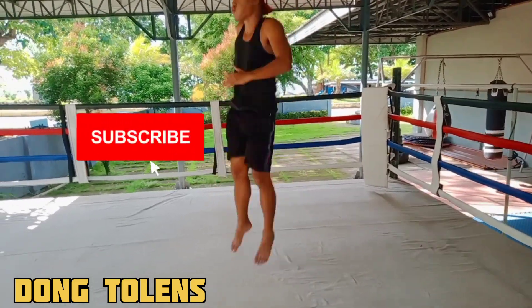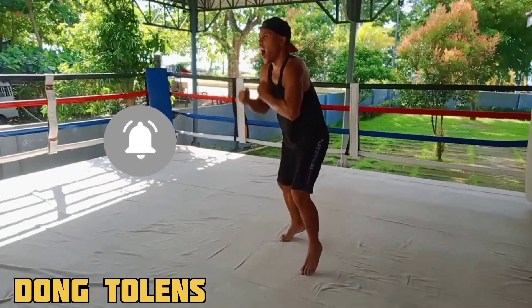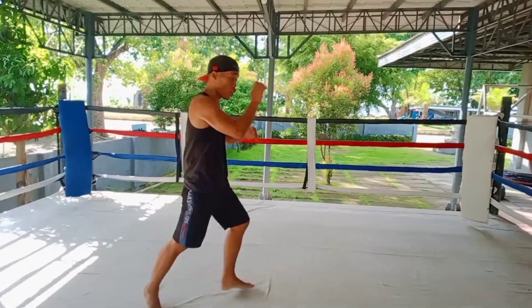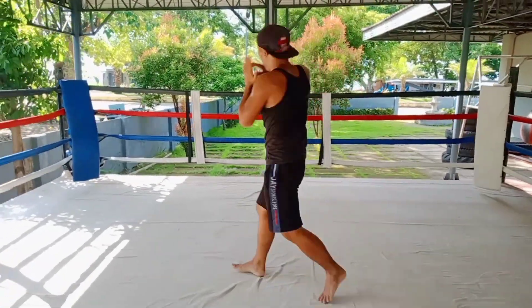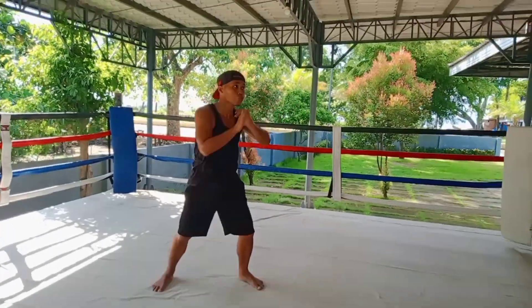Hello everyone, this has been your friend Dong Tolens. Today's video I'm gonna show you the different types of roundhouse kicks using heavy bags. This is a very basic mix-in with white liner. If you're a beginner, watch this video and don't forget to subscribe to this YouTube channel Dong Tolens below. Let's get it on!